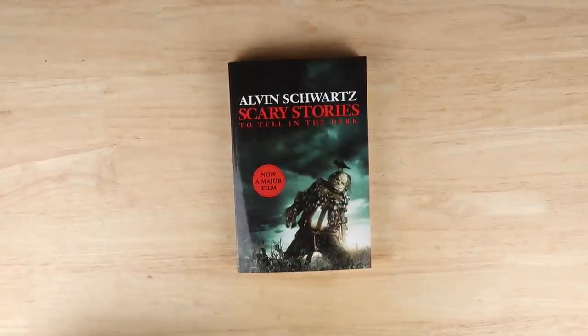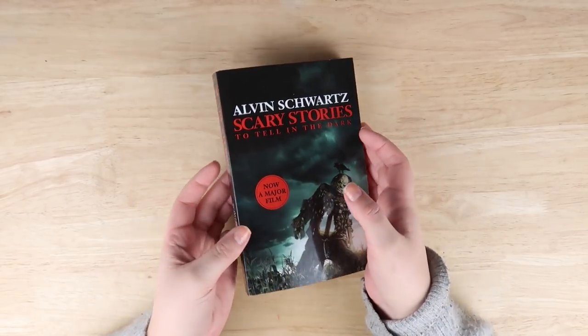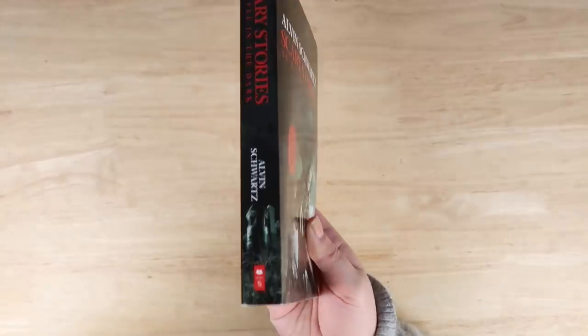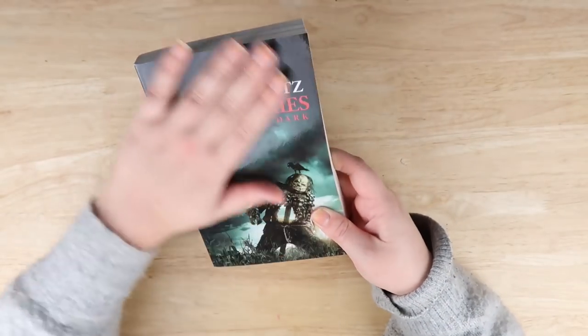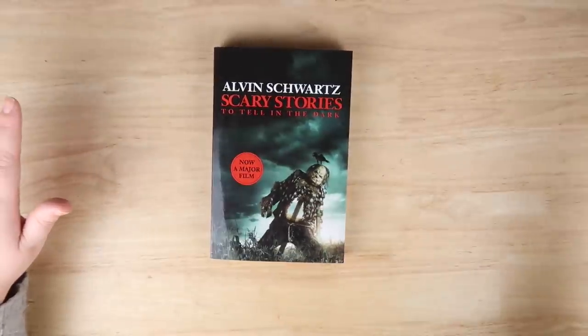Hey everybody and welcome back to the average. Today we are painting over Scary Stories to Tell in the Dark because it is a dark and gloomy day where I am, and I thought it was a perfect time to do it. Look how shiny this book is — it's going to be really fun to paint over. We're going to start by scratching off the cover and painting over it with a medium base.